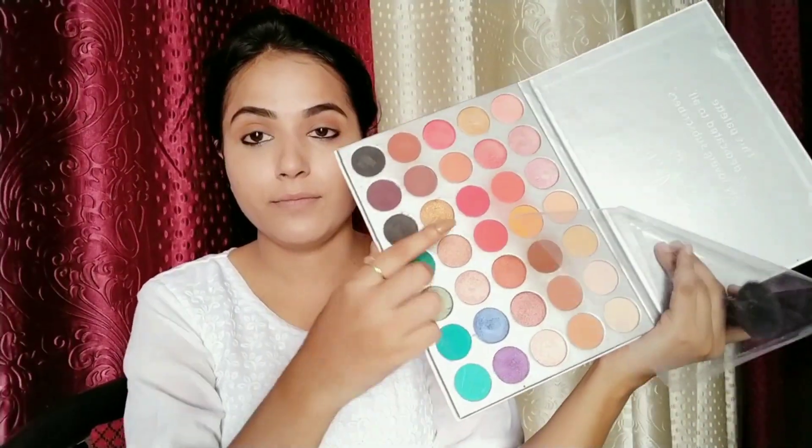I will fill my eyebrows here. After this, I will take a palette and use it as a blush. If you watch my videos regularly, you will know that I really like this palette and I use it in every video. After applying the blush, I will dab it on my lips and apply it as a lip color as well.